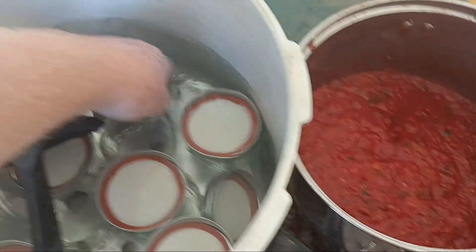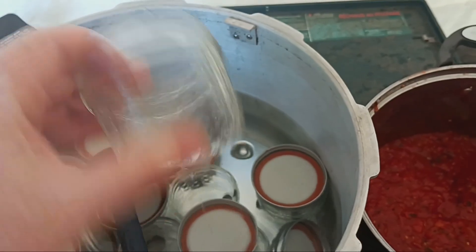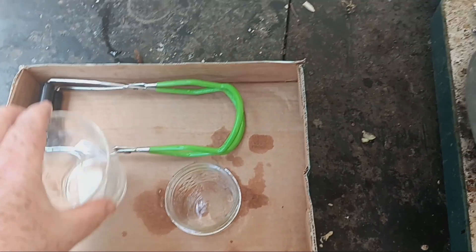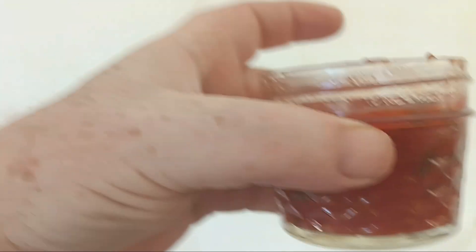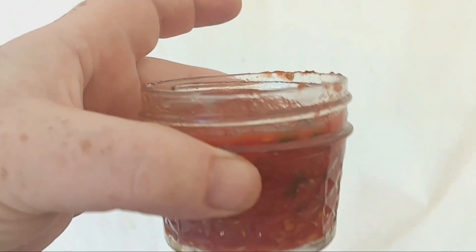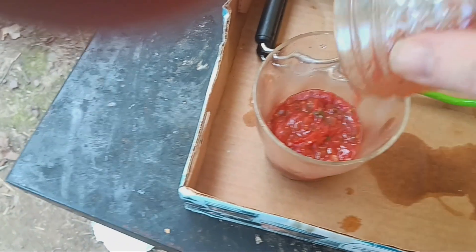Before things get too hot, I'm going to measure out one of these for my pizza this afternoon — fill one of these up and put it in. Okay, got one filled up. I'm just going to fill it right to that ring to give me a nice head space. There we go — one ready for my pizza this afternoon.